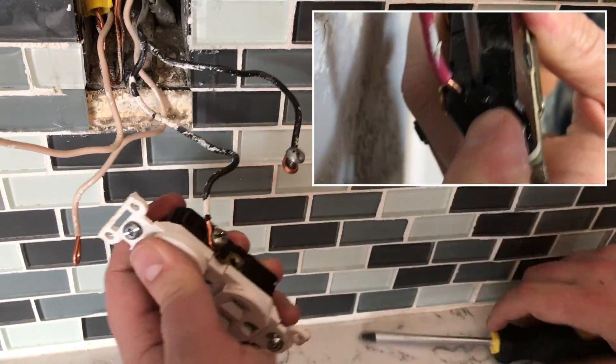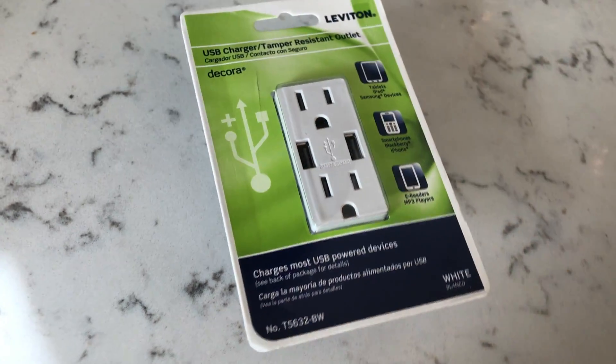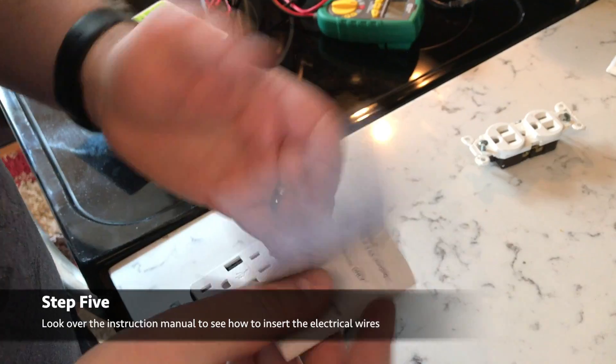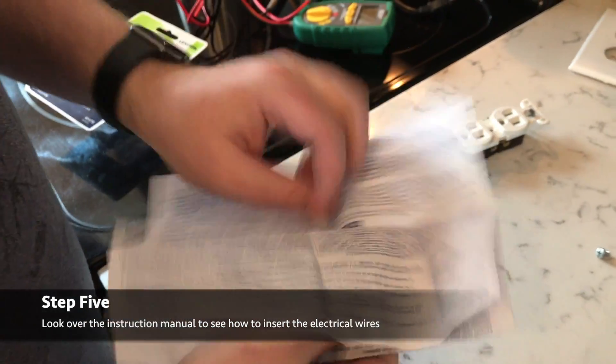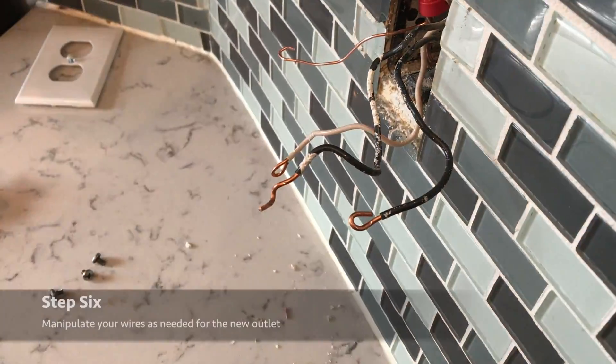This is our USB outlet that we're going to be installing. We're going to remove it from the packaging - it's probably a good idea to look over your instruction manual just to make sure there's not any caveats with the particular USB outlet that you're using.